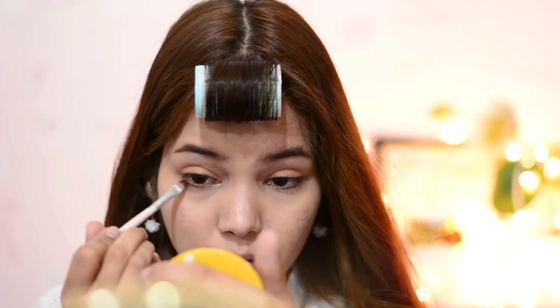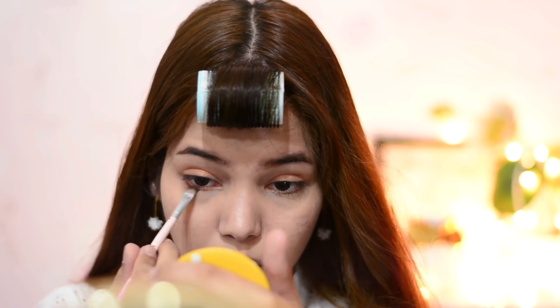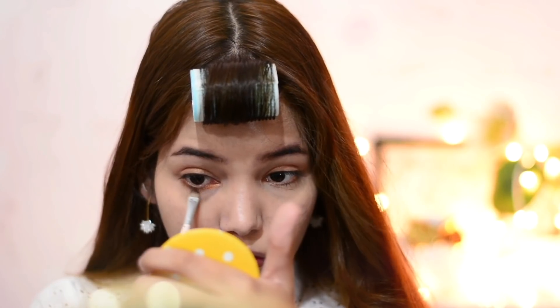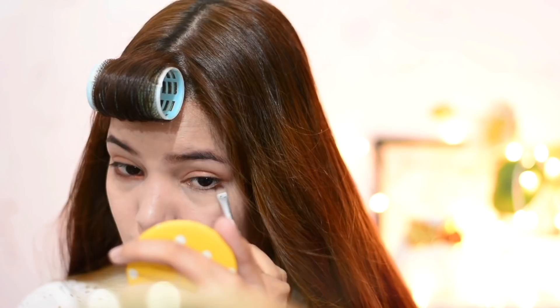After that I'm using the same eyeshadow on my lower lash line, all the way to the end, and then connecting it to my upper lash line. This eye makeup will give you a really young, bright, and cute look.